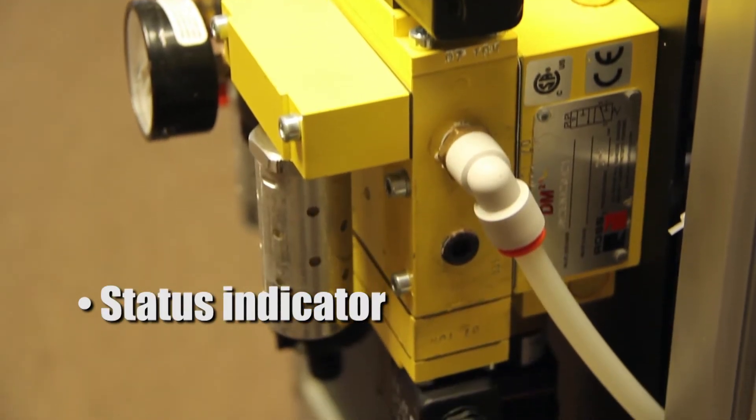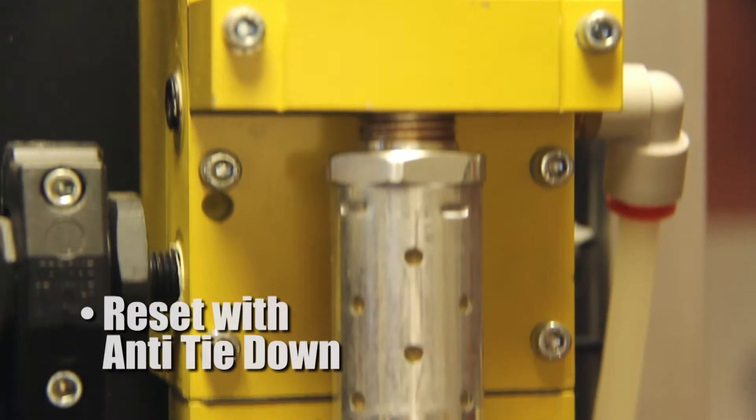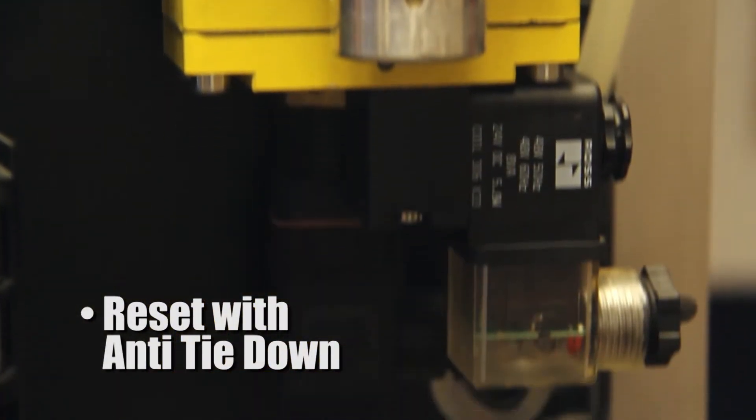There's a status indicator to show whether the valve is ready to run or in a faulted condition. Should a fault occur, the valve will latch itself out and there's a dedicated reset. The reset includes an anti-tiedown feature as well.